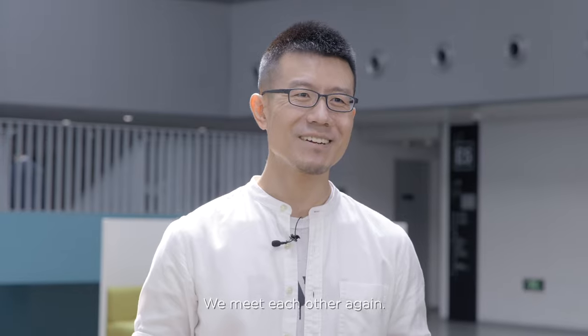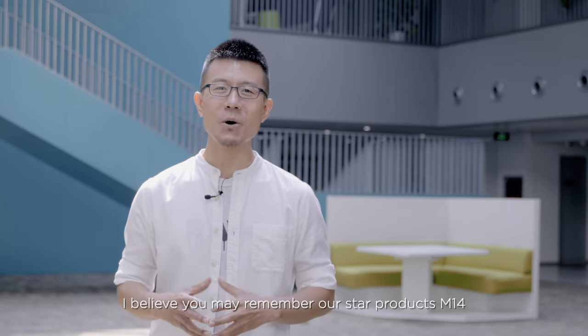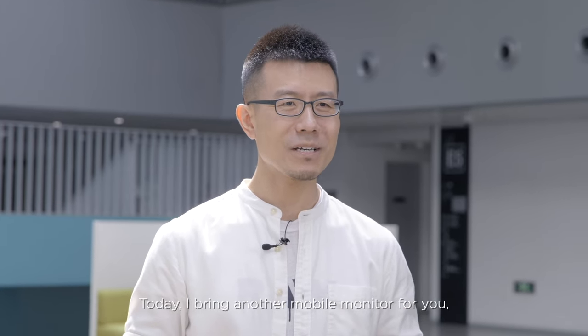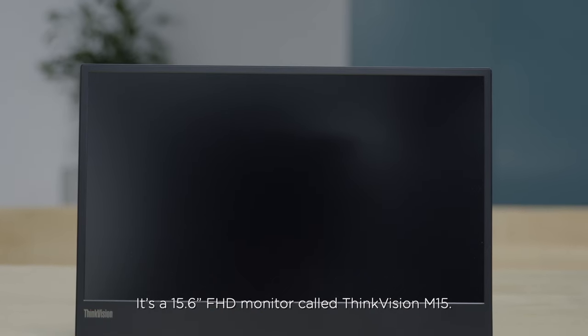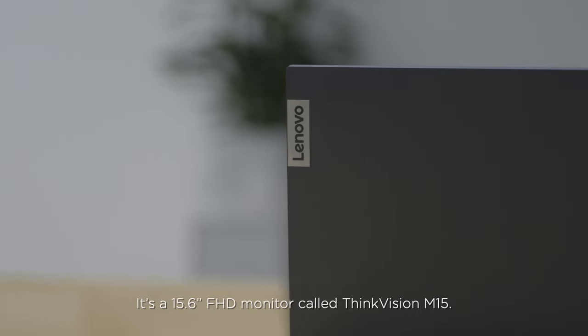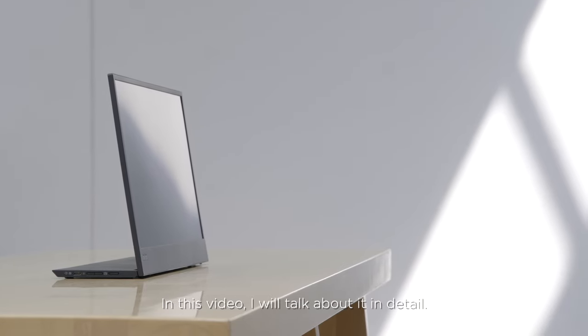Hello everyone, I'm Lenovo Vero's PM Ray. We meet each other again. I believe you may remember our star product M14 and M14T in previous videos. Today I bring another mobile monitor for you — it's a 15.6-inch FHD monitor called ThinkVision M15. In this video, I will talk about it in detail.